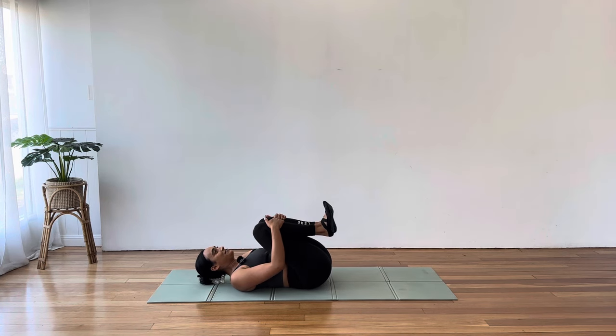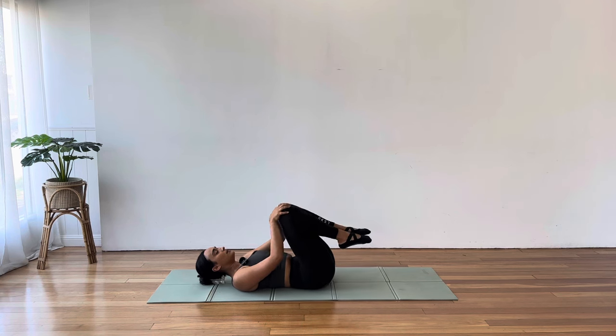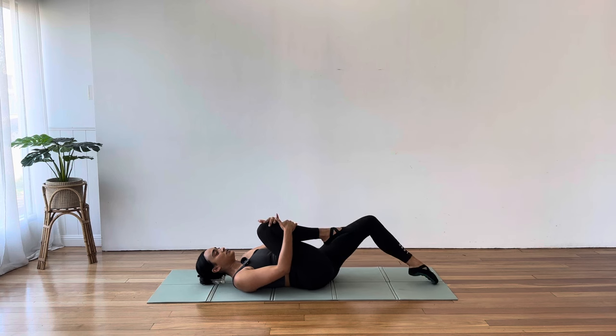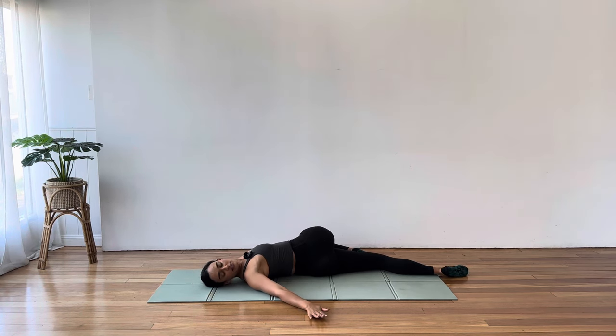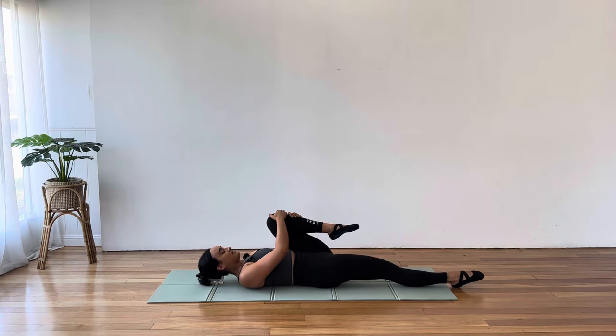Rest down. Hug your knees in towards your chest. Well done. If you liked those knee circles, go there again. Let's take a nice twist here — hugging your left knee in towards your chest, extend your right leg long, draw the knee across the body, perhaps looking to the opposite direction. Deepen the breath. Come back to the centre, switch sides — hug right knee in, left leg extends, taking your twist.